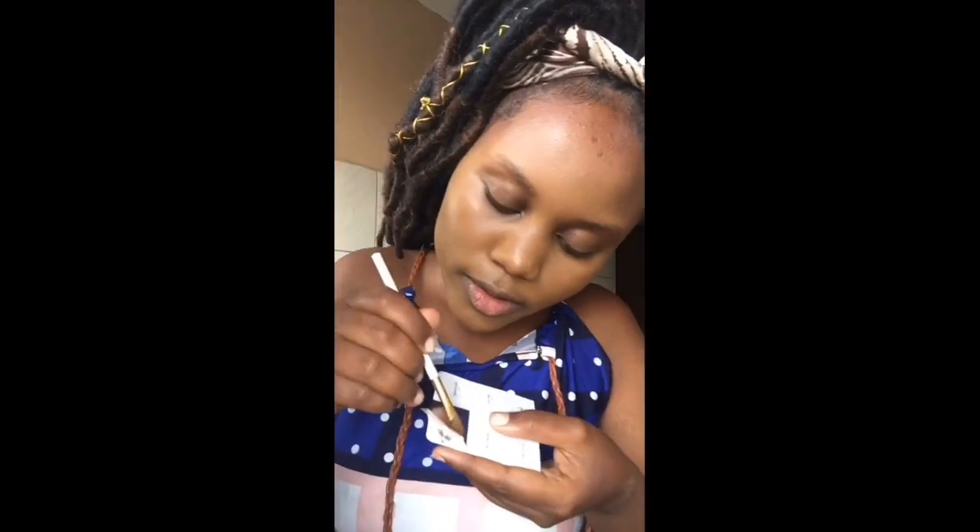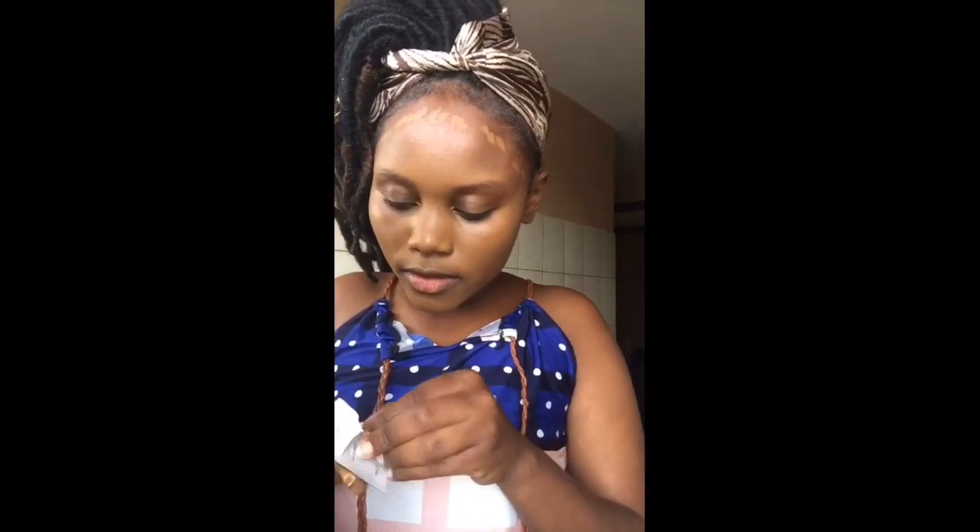We have to use a darker foundation for the forehead, which I call contouring. You can contour the sides of your face, the other side, just above your lip, and on your chin. Then blend it all in together.